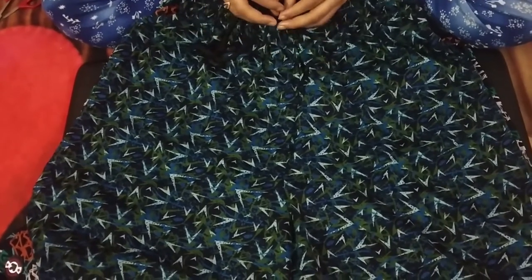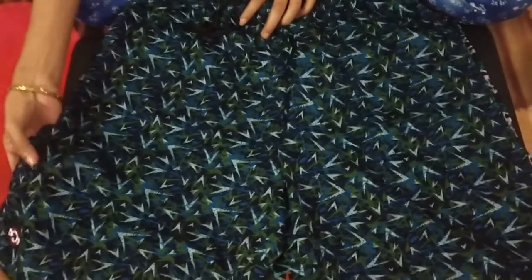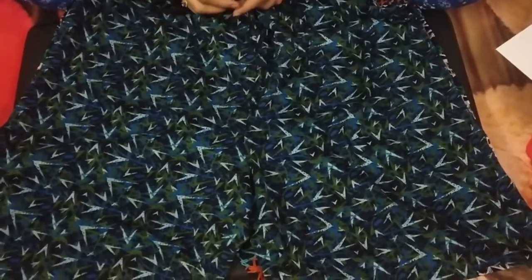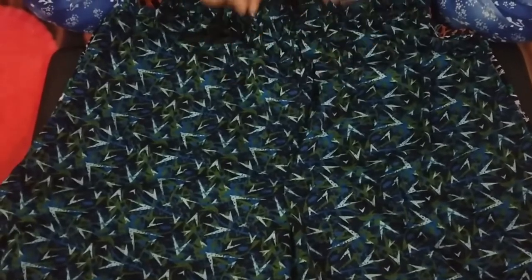Those who are interested can go on Flipkart and order this product without another thought. This was my review — this product is awesome. I will put the link in the description, go there and please visit it and purchase it. With this new unboxing today, thanks for watching this video. Thank you so much.